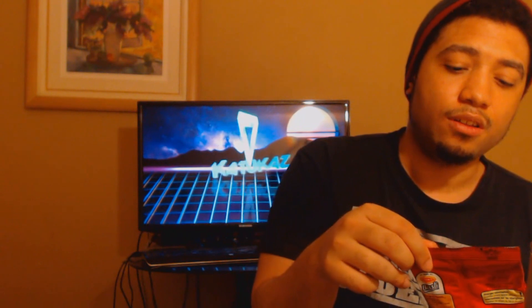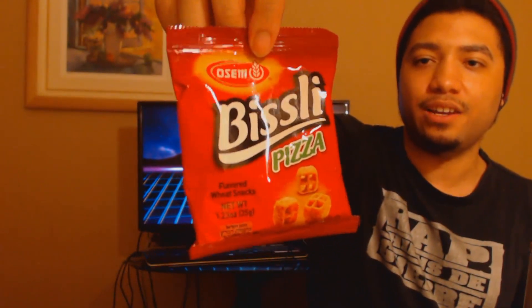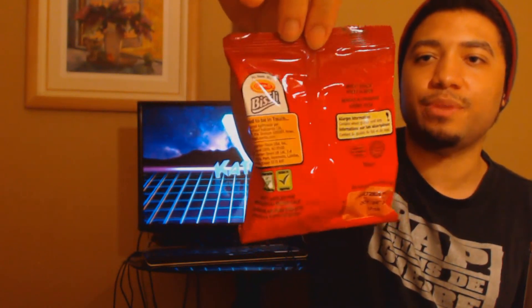Unlike Japan Crate, this didn't come with a sheet that tells you exactly what you're getting. I'm really hoping I didn't get any candies that have been sitting in here for a while. Alright, let's just get into it. The first thing we're gonna look at is called Visley Pizza — it's like little pizza bites. I guess it's a snack, and on the back it says 'Good to be in touch.' It looks pretty good. I'm gonna go ahead and open it up and take a bite.